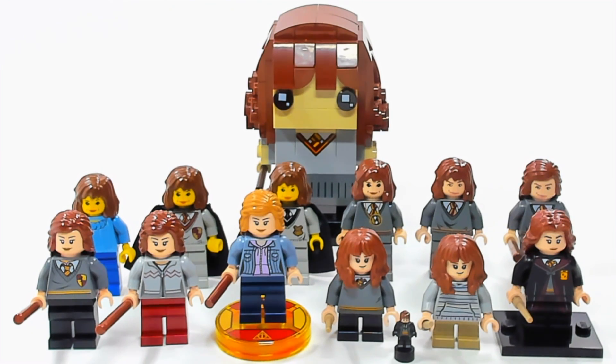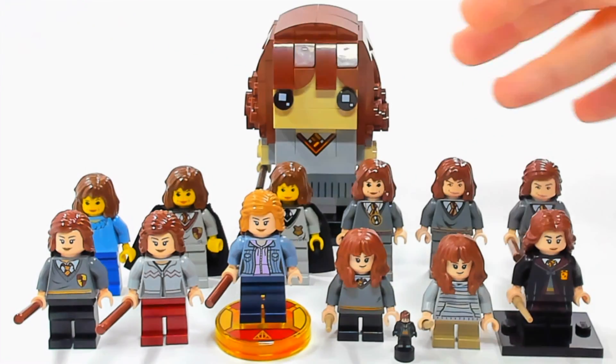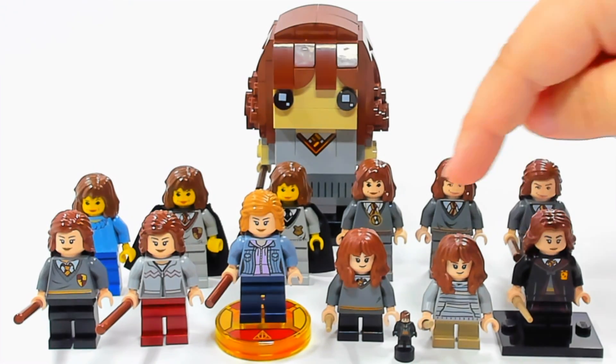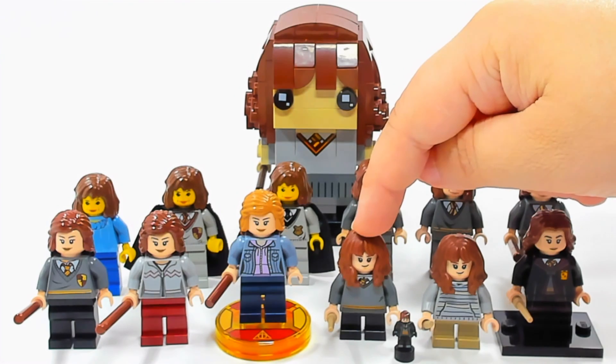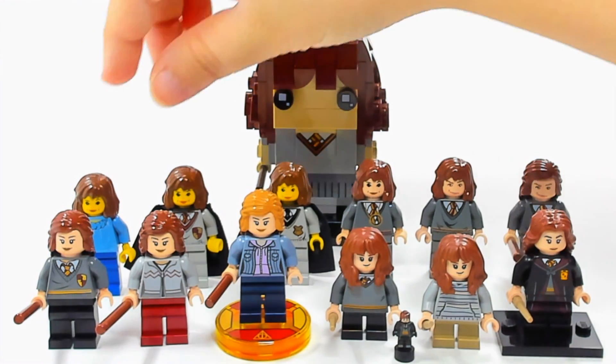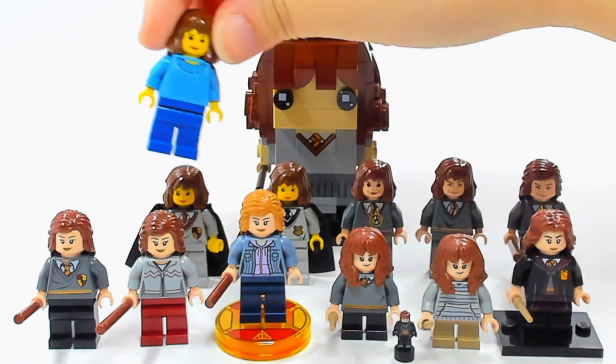There were originally three different yellow-skinned versions of Hermione, and I think all three were back in 2001. And let me just say this — every version of Hermione has only been in one or two sets, with one exception: this one right here from 2018 is in three sets. So just a fun little side note — each one is only in one or two sets except that one. I'll try to put up pictures of which sets each one comes from as I go through this.